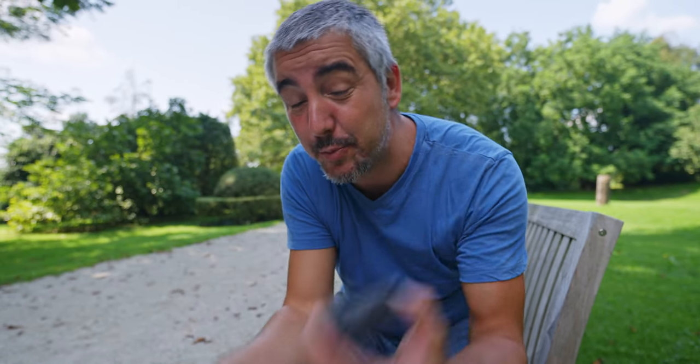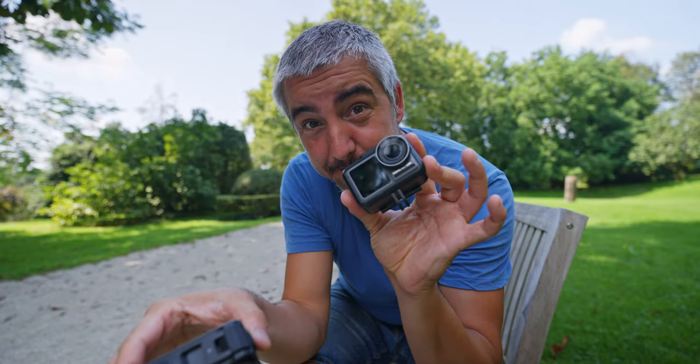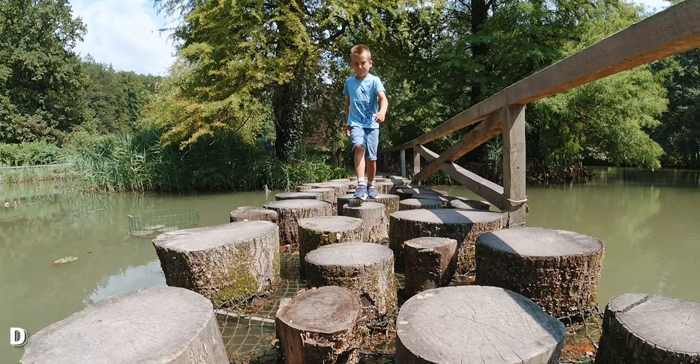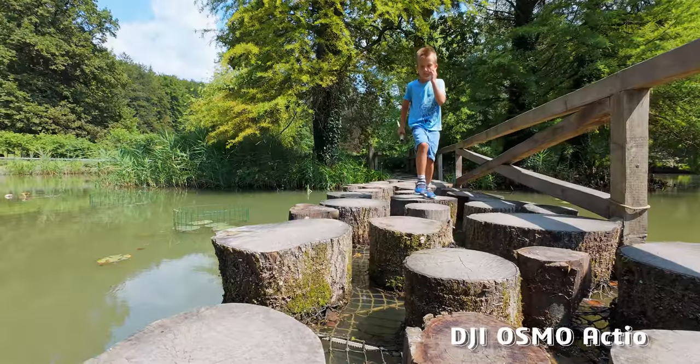In addition to the D-Log picture profile, you also get 10-bit video recording on the Osmo Action 4, which is not present on the original Osmo Action. As a general rule of thumb, you should have 10-bit video recording, at least if you're using a logarithmic image profile — so definitely an upgrade. Because these are action cameras, I also have to try slow motion. The slow motion on the Osmo Action 1 is really, really bad — low resolution and just bad quality. The Osmo Action 4 shoots at 4K at 120 frames per second. I'll be using it at 100fps because I have a 25fps timeline. Here's the Osmo Action 1, and now this is the Osmo Action 4.